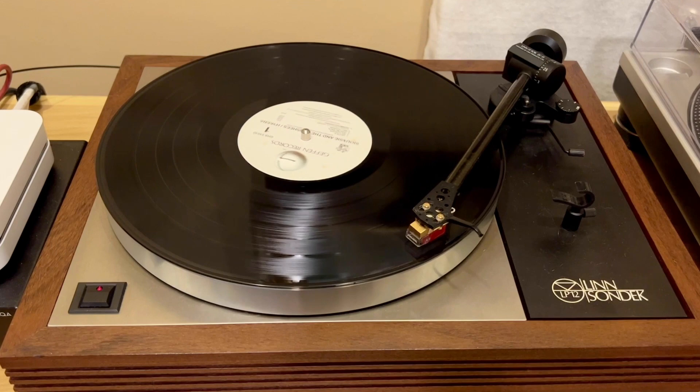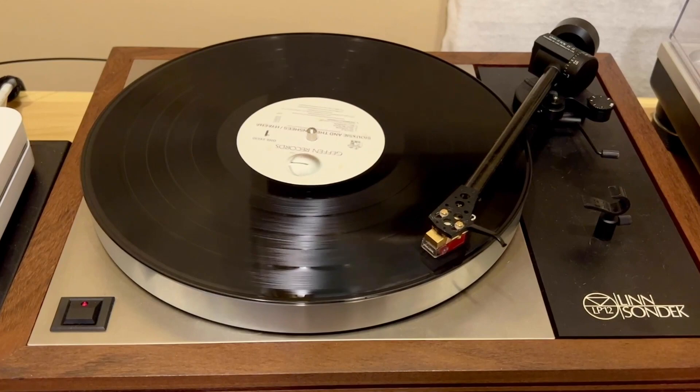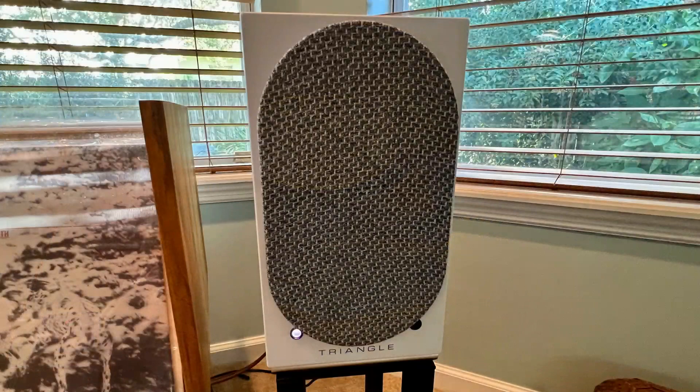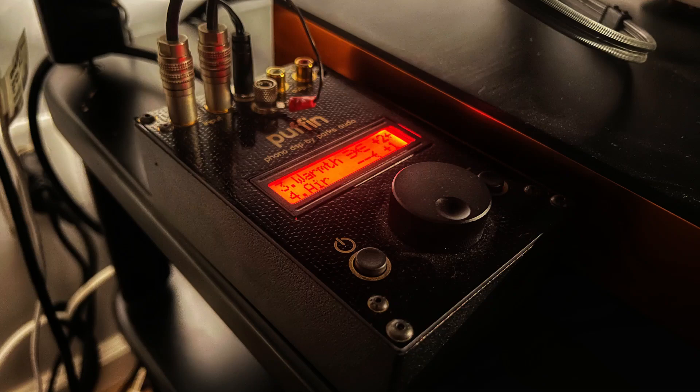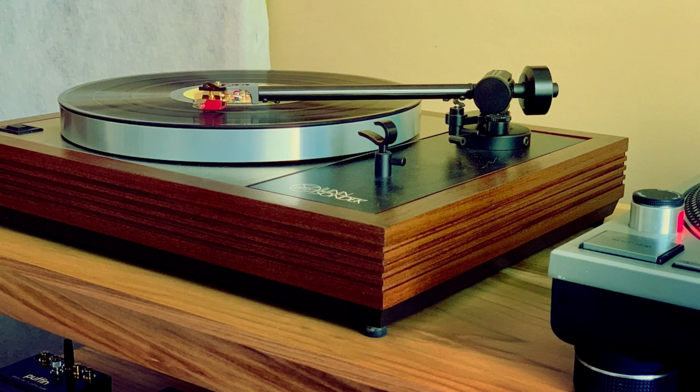Playing the Linn turntable with a moving magnet cartridge through the Puffin phono preamp and into the Twins, the sound was noticeably richer and dynamic compared to using the built-in phono preamp. Not that it sounded bad, mind you — it was more than satisfactory. But in general terms, a dedicated quality phono preamp is going to give you that little something extra. That said, I don't believe Triangle designed these speakers to partner with a turntable like the Linn Sondek LP12.